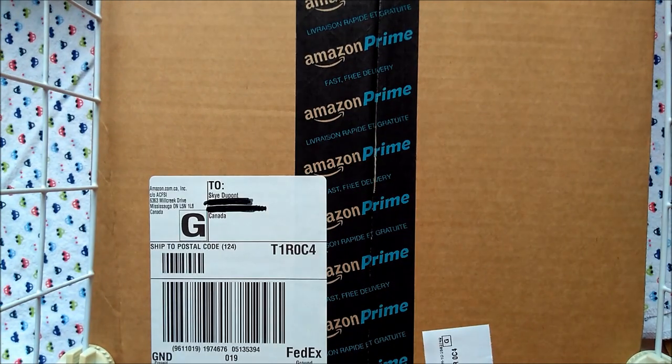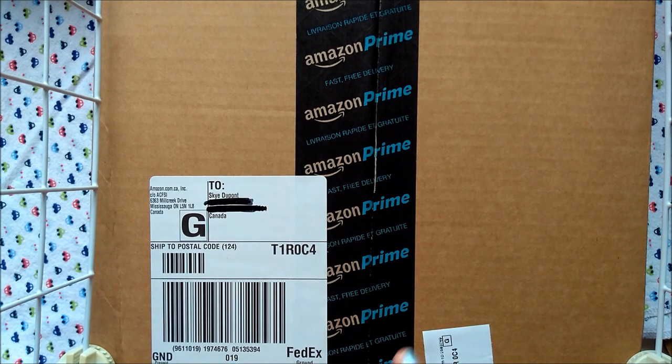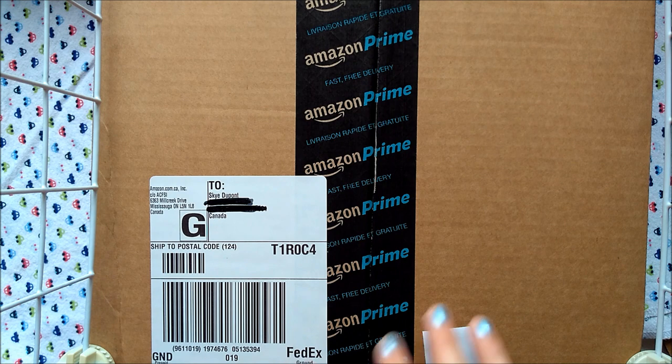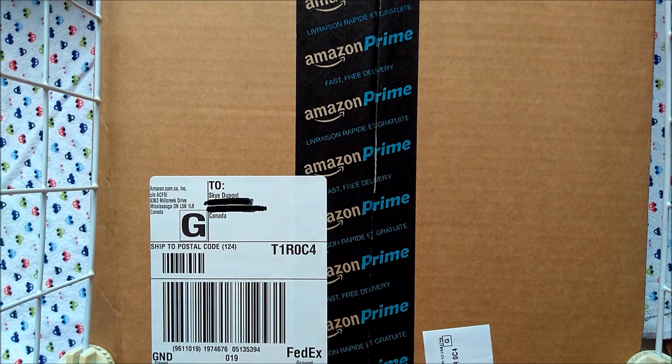I'll leave a link to the pencil case I got and to one of the book-style pencil cases. It'll be an amazon.ca link, but if you're in the UK or the US, you can just search for 150 or 160-slot pencil cases and they should come up.